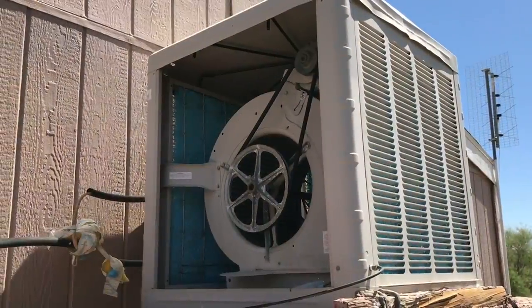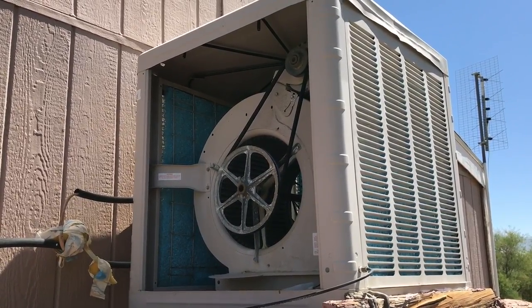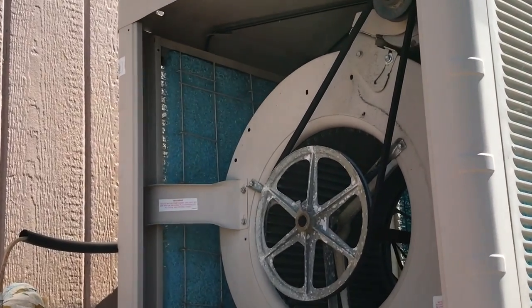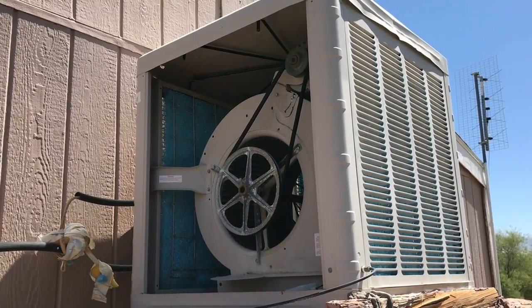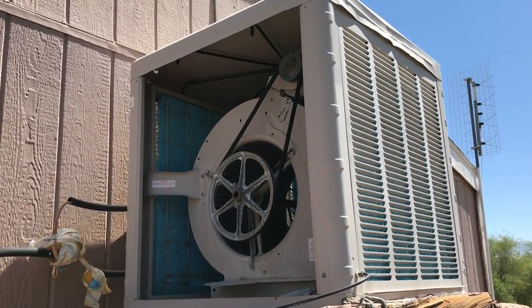Here's a pretty good size swamp cooler. It cools down about 800 square feet, maybe 700 to 900 square feet. Somebody put two small pads on there. Those old pads came out of this unit and somebody jerry-rigged it temporarily with a smaller pad.